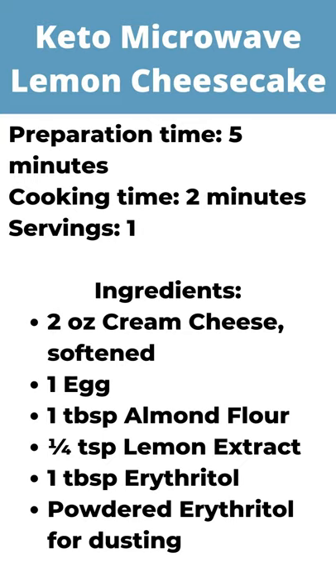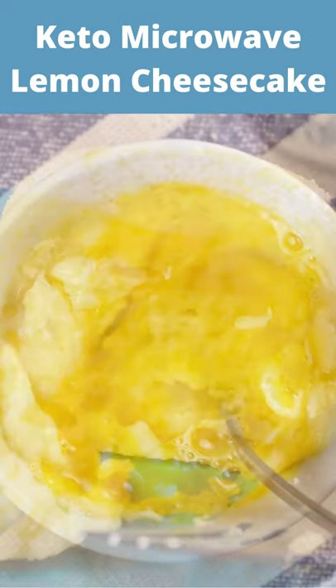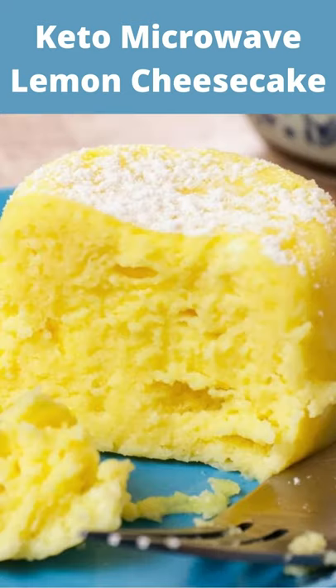Procedure. Stir the cream cheese, almond flour, egg, erythritol, and lemon extract in a microwave-safe mug. Set in the microwave for 90 seconds. Dust with powdered erythritol to serve.